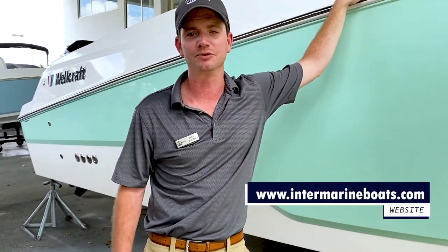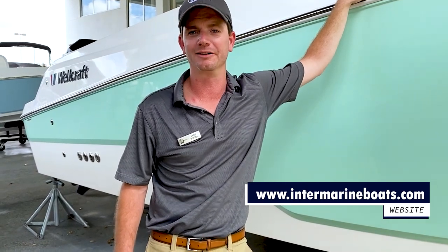For more detailed photos, please visit our website at intermarineboats.com. My name is Chris Woodall with Intermarine Fort Lauderdale.